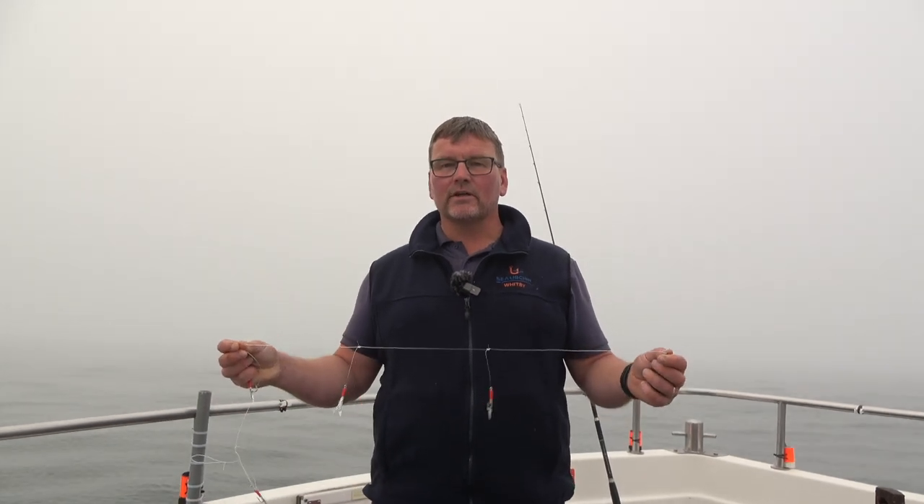Hi, good morning, welcome aboard Sea Urchin. This morning I'm just going to take you through a short little clip on collecting mackerel for bait, which is the way that we start the trips in the summer on Sea Urchin — we'll come out, catch some fresh mackerel and then start fishing for the cod and ling. It normally takes about 10 or 15 minutes, it's good fun, nice start to the day.